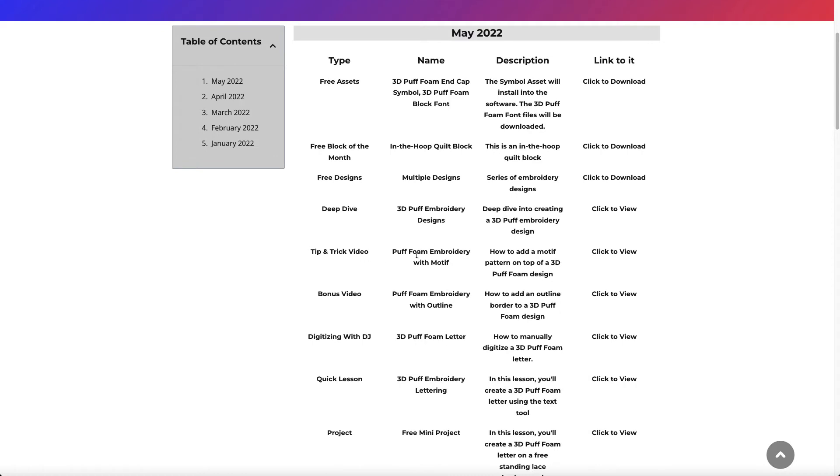I have a tip and trick video showing you how to add a motif on top of puff foam — that's a very unique thing to do. I also have a bonus video on how to create an outline for lettering when using 3D puff foam. And in the Digitizing with DJ section, there's a lesson on manually digitizing a 3D puff foam letter, where I show exactly how to use the different tools so you can digitize along with me.